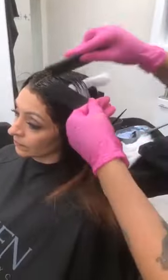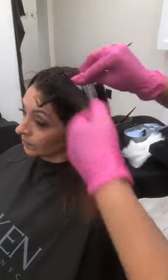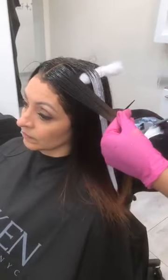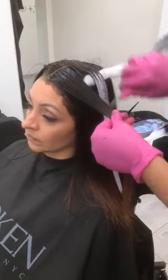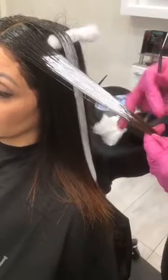What volume did you use with the lightener? I just used 20 volume. That's actually what I'm going to do with Sandra because she has this dark banding I want to balance and melt out. So I'm going to do a color melt on her when we're all done.